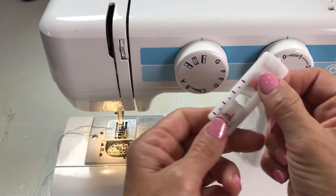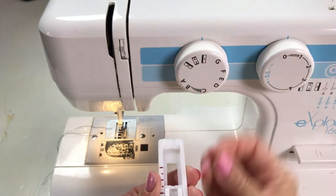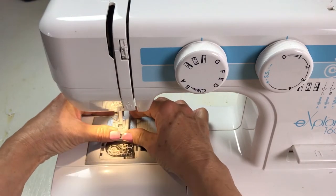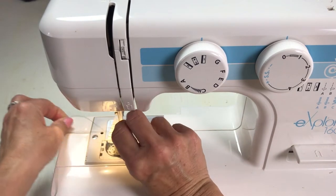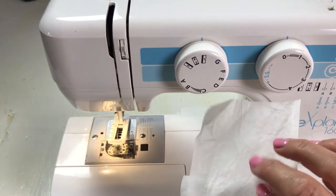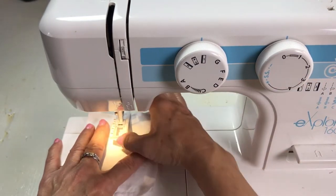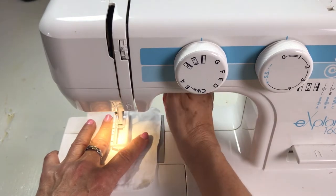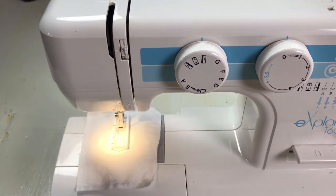This is a standard snap-on foot. Some machines have a presser foot where you just drop it down and it clicks; this one pushes into my bar so I'm going to snap it in. I take my needle thread and put it through this hole, and all the threads go out the back. I've got my tearaway stabilizer on the back and my fabric on the front. I'm going to lay it down and align the red marks on the slider to five and a half bars up the side of the frame.